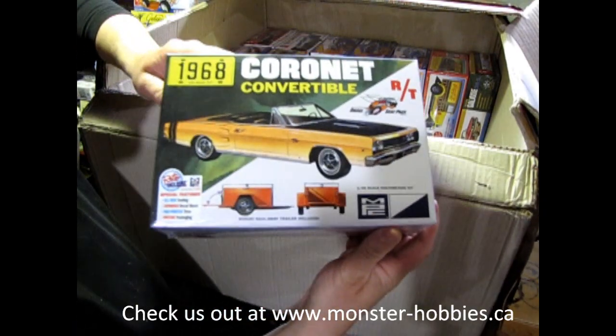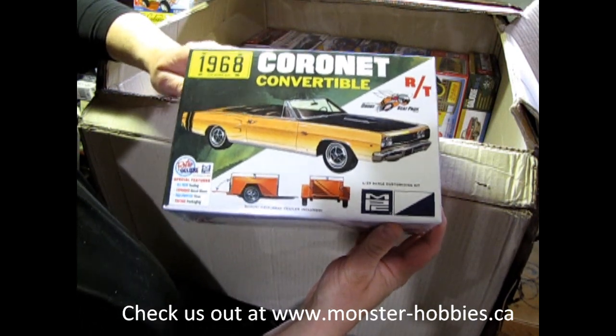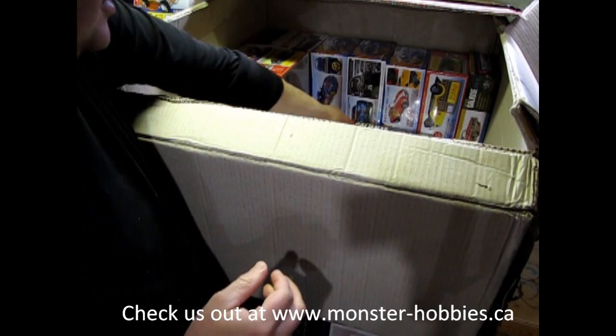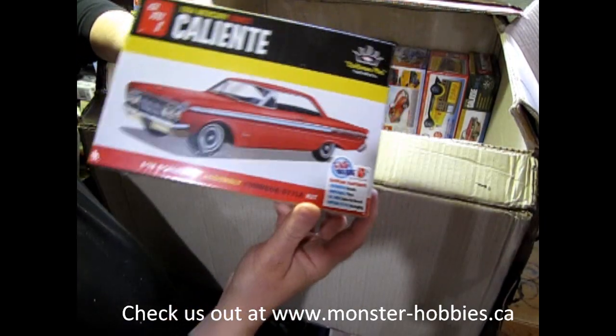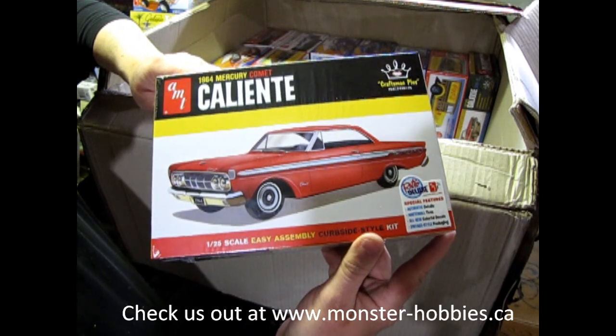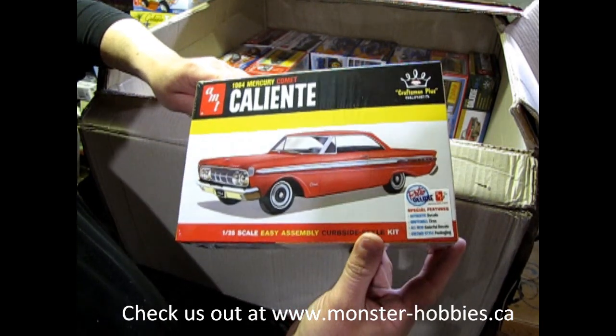Here's one everybody was looking for — this is the 68 Coronet Convertible, another cool kit from AMT. Then because I've built this model and did a YouTube video on it, I thought I would bring one into the store: the 64 Mercury Comet Caliente.